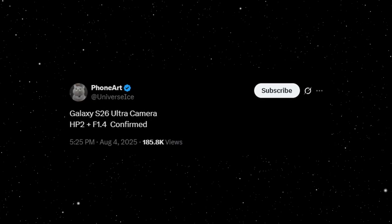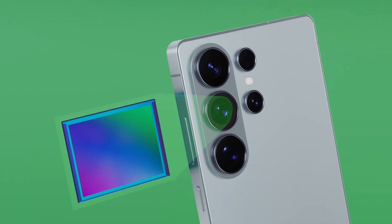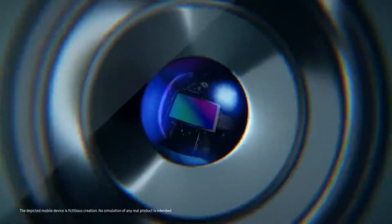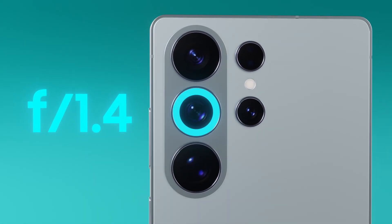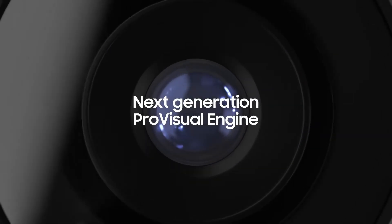According to multiple sources, including the reliable Ice Universe, the S26 Ultra will retain the same 200-megapixel ISOCELL HP2 sensor we've seen since the S23 Ultra, but with a game-changing twist: a dramatically wider f/1.4 aperture. That's a massive upgrade from the f/1.7 on the S25 Ultra and older models.